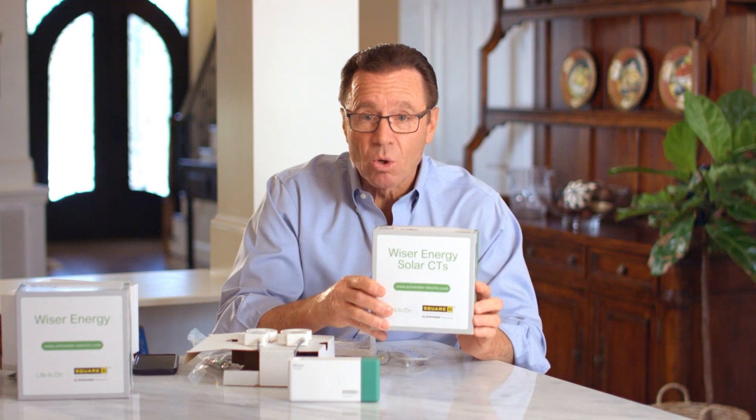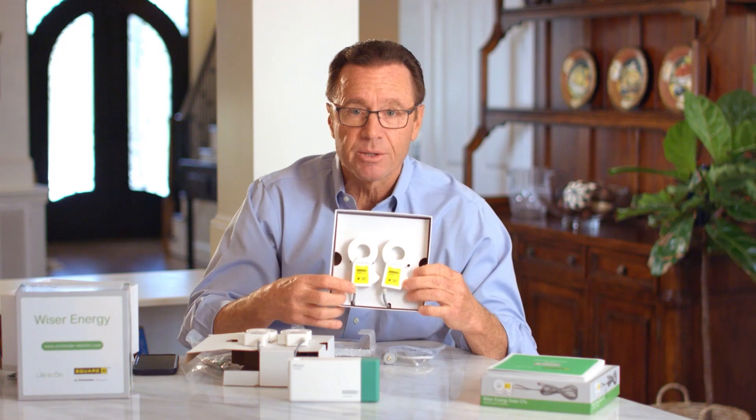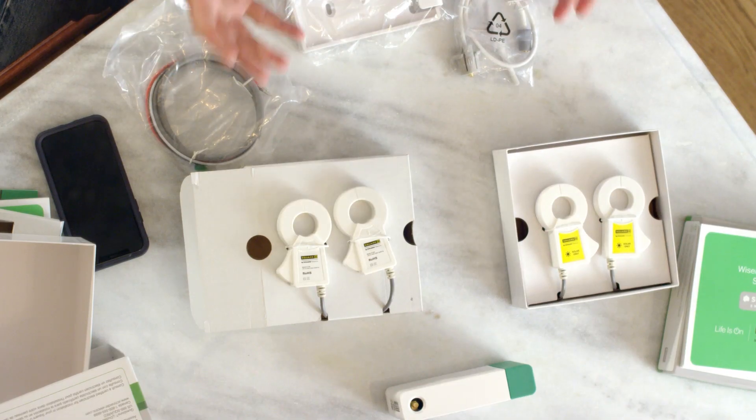If you have solar like I do in my home, well then you're going to need these sensors right here — you can tell they've got little suns on them. So here are your solar sensors, and that's pretty much it. It is really simple.